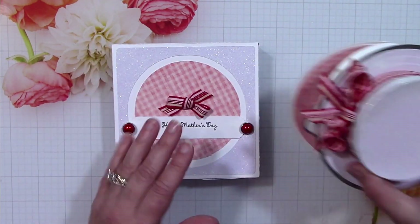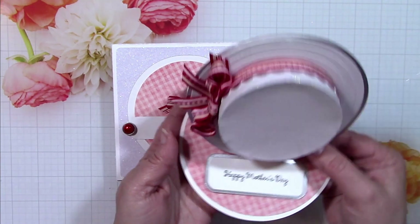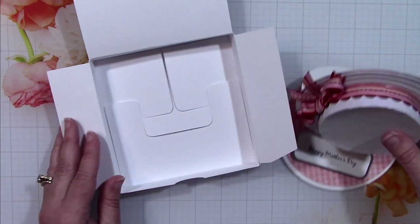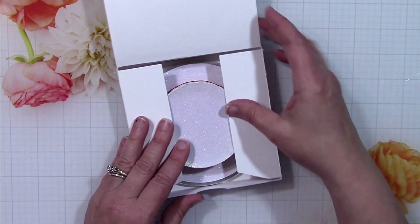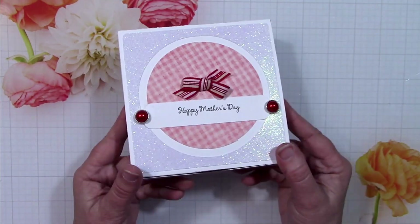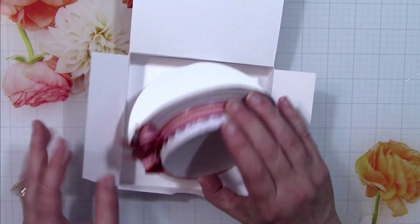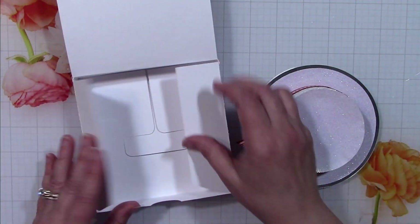Here are the pieces when all complete. As you can see, this opens up to be a really fun easel card with that hat, and then there's a matching box that this fits just perfectly in. You could even add a little tissue to that for an even better presentation. This is a nice sturdy box and a great way to give this wonderful little gift away.